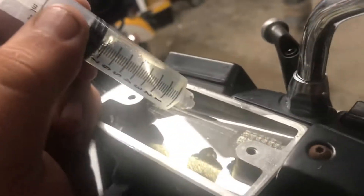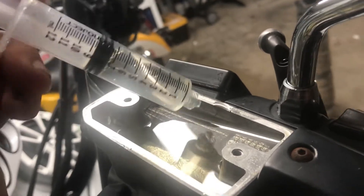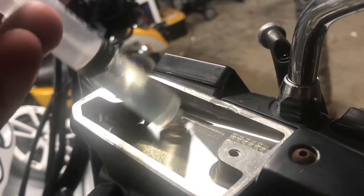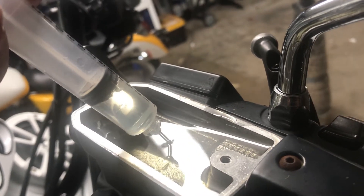Now that we got all the old brake fluid out, we wiped out the bottom of the reservoir and we're putting new brake fluid in. As you can see, this is what brand new brake fluid looks like — it's nice and clear. So when yours gets old and dirty and you're doing service, you might as well change it out.